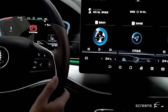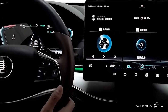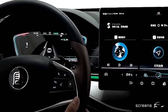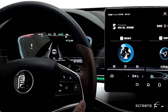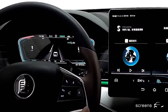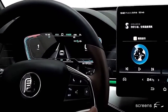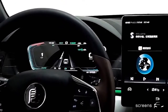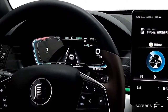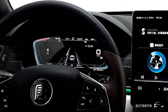Now we're able to activate ACC. The ACC symbol in the instrument cluster becomes green. We can set the speed now. Push the scroll wheel upward to increase the speed by 5 km per hour. Push it downward to decrease the speed by 5 km per hour. When we long press it, the speed changes faster. Click the button on the left to pause ACC. Click the scroll wheel to resume ACC and the speed resumes to the previous one. Click the button in the center to cancel ACC completely.